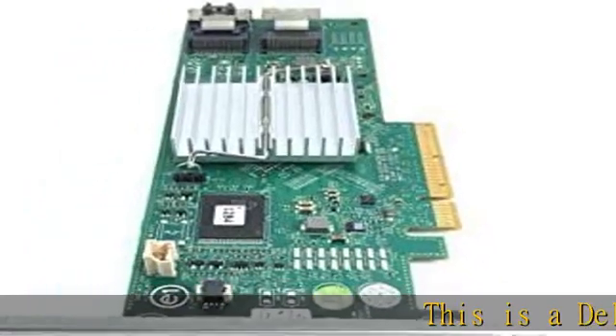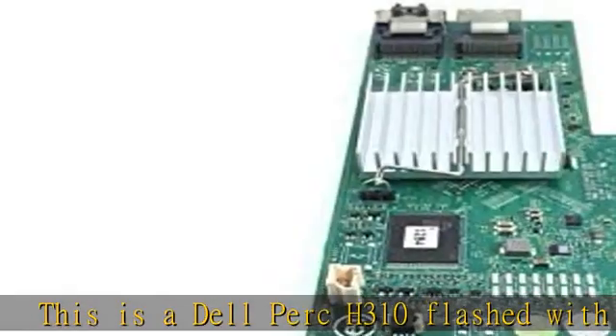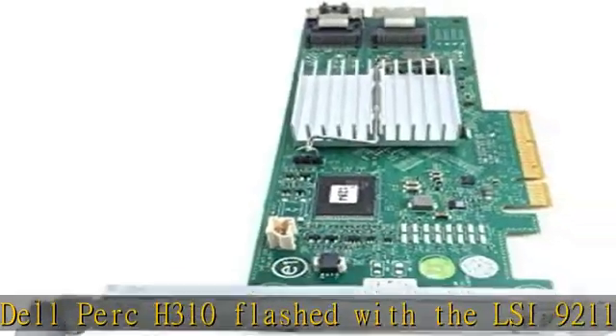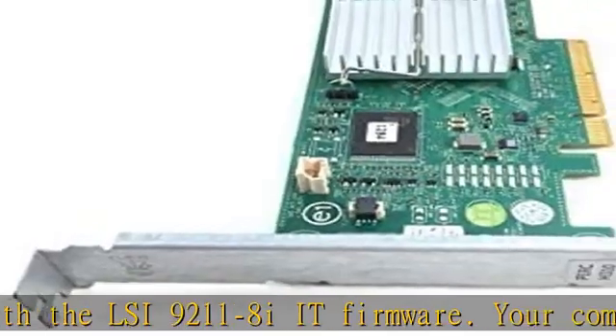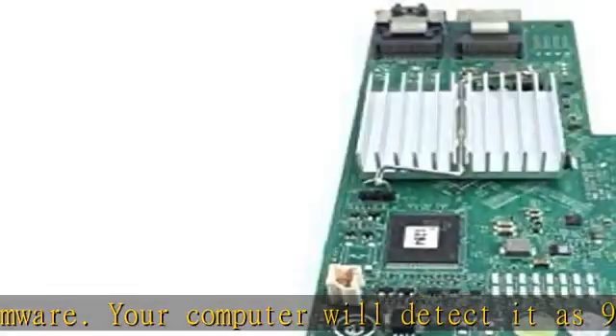This is a Dell PERC H310 flashed with the LSI 9211-8i IT firmware. Your computer will detect it as 9211-8i. Can be used for ZFS, FreeNAS, or RAID. Check the description to get this product today at the best price.